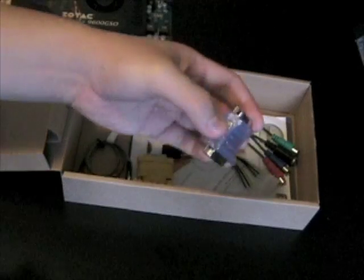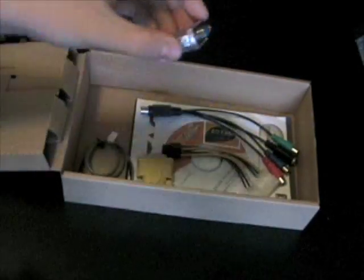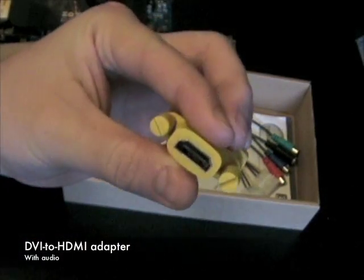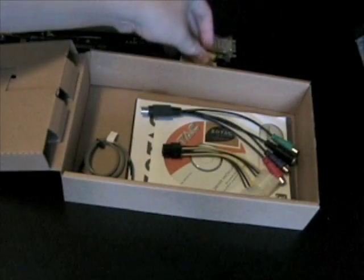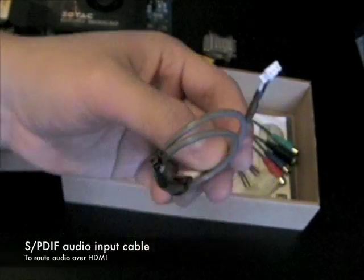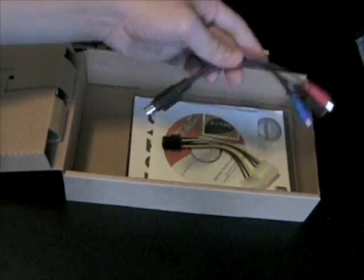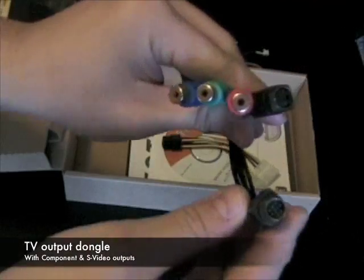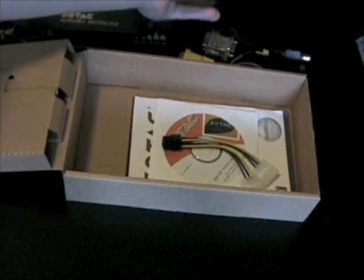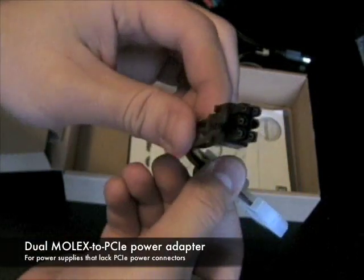Bundled with the card is a DVI to VGA adapter, a DVI to HDMI adapter, an SPDIF audio input cable to route audio through HDMI, a TV output dongle with component and S-video outputs, and a dual Molex to 6-pin PCI Express power adapter.